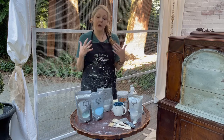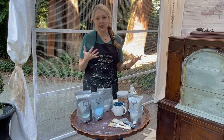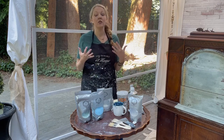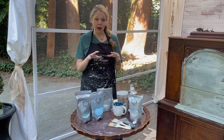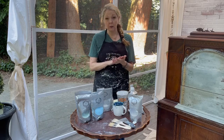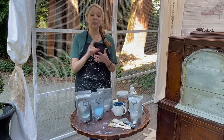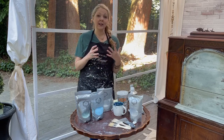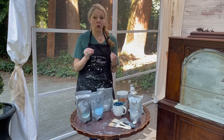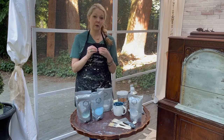People get frustrated — myself being one of them — when they first tried it and expected it to behave just like chalk paint. It is much thinner, so it runs. It doesn't have the adhesion qualities that chalk paint does, and it has a short shelf life. So why use it? Two great reasons: one is that it's eco-friendly, and two is because it gives you an old world finish that you can't really get from chalk paint.